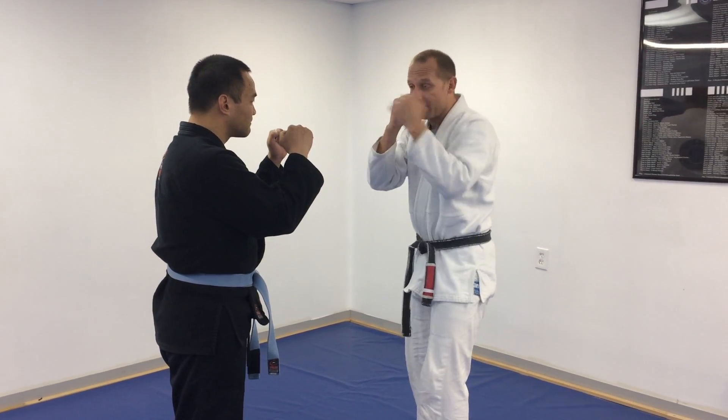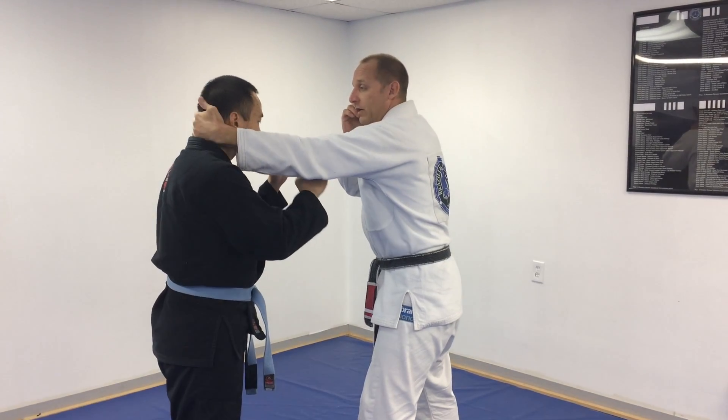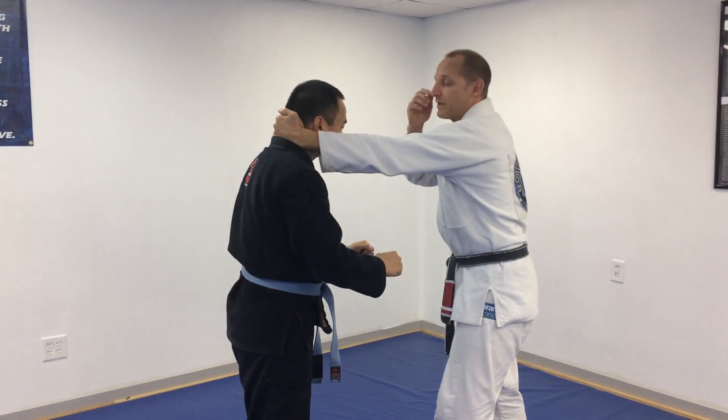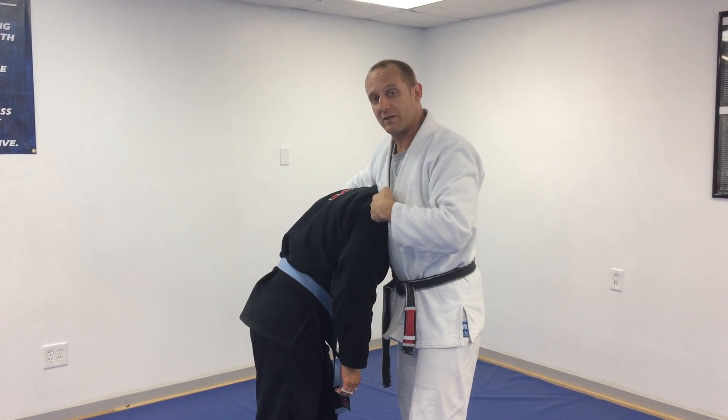Just like we throw jabs, instead of jabbing them in the face, I'm going to jab past his head, hook his head, and pull it to my opposite shoulder — or to my opposite armpit — making sure my chest touches his shoulder.